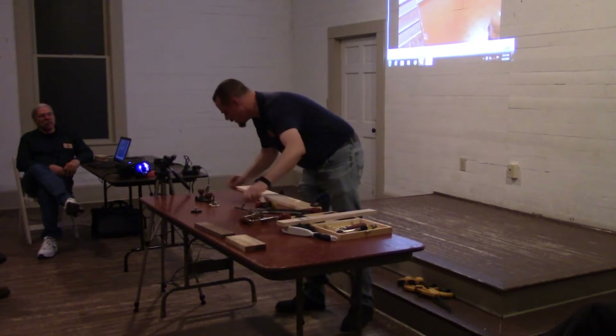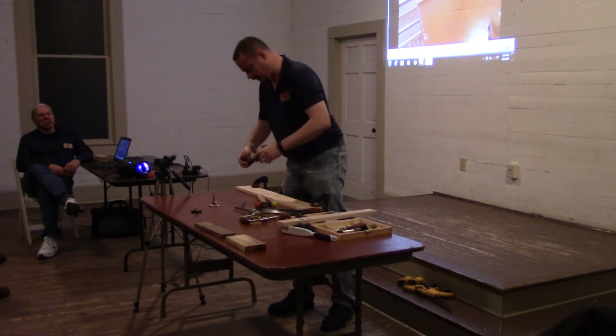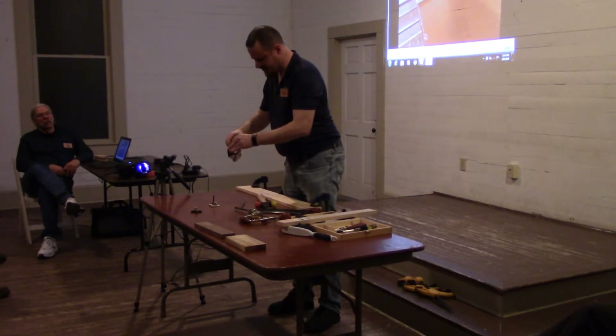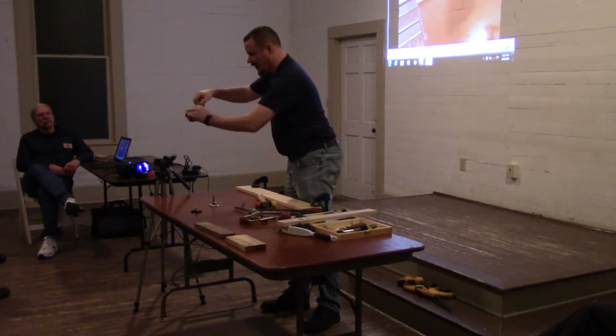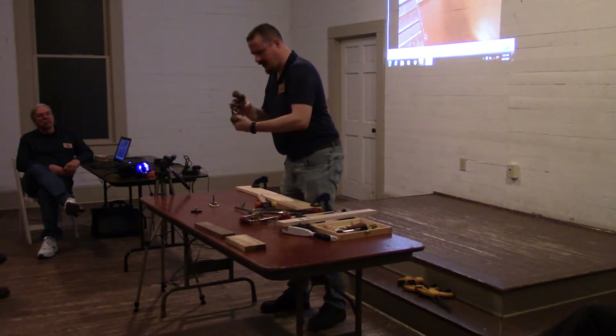With your large router plane, you're going to find generally several adjustments. I've got the locking screw here, which controls the depth of the blade. And this is my final depth stop right here — it's just basically a block that stops the blade from going down. And then I have my adjustment nut, which controls the depth.